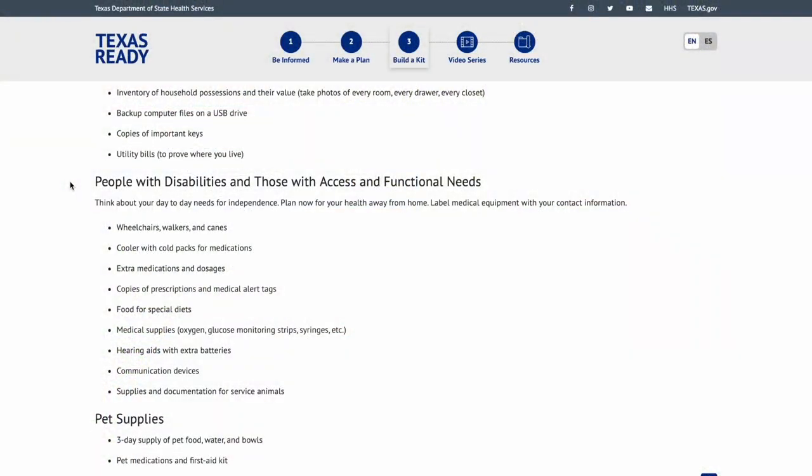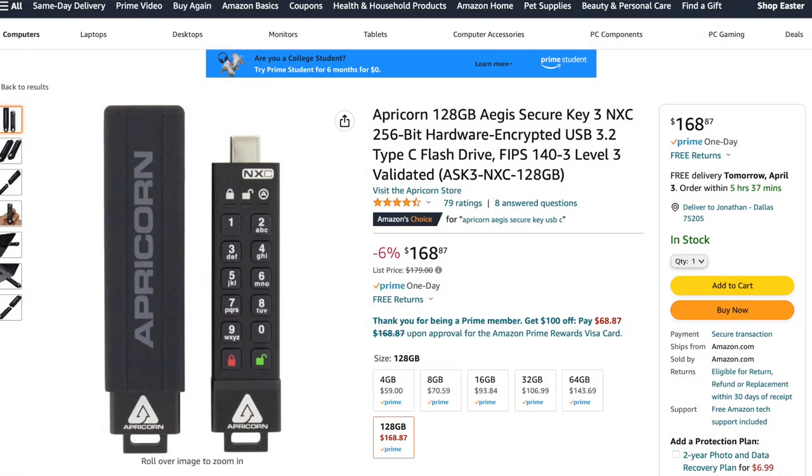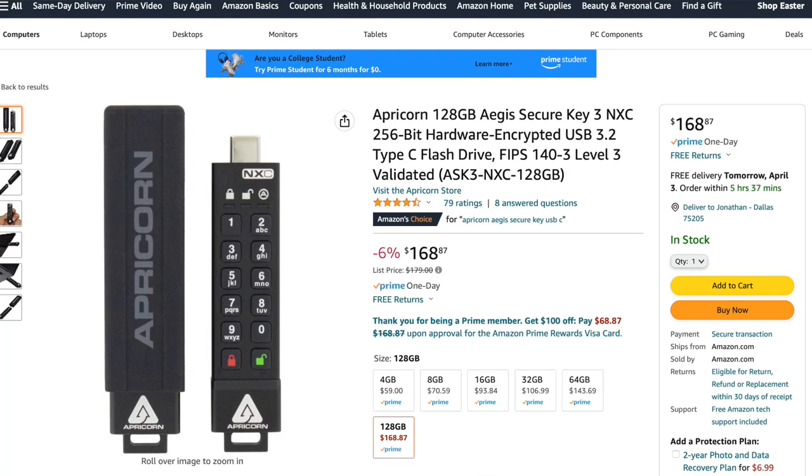Backup computer files on a USB drive — very important. I'm a big fan of Apricorn thumb drives that have a physical keypad on the drive. After 10 wrong tries, you can set it to wipe the whole drive. You don't want an open drive that someone steals and can immediately access. When dealing with these kinds of documents, having that security is super important.